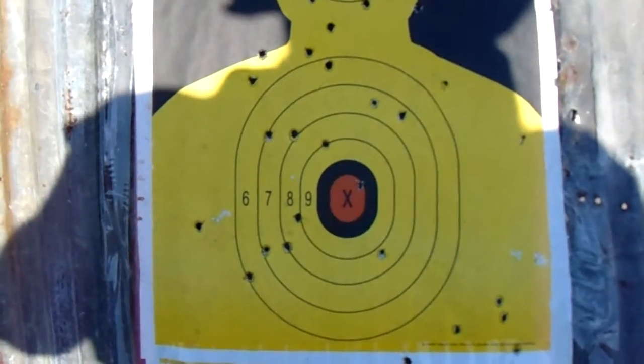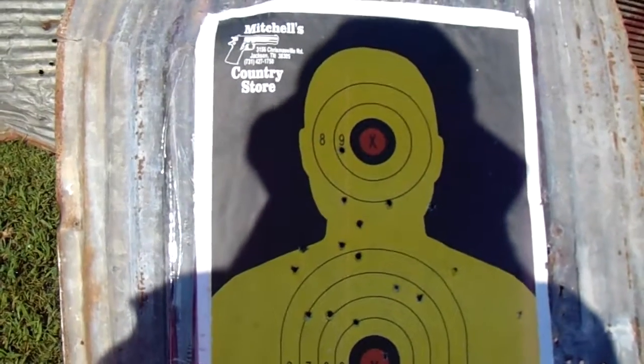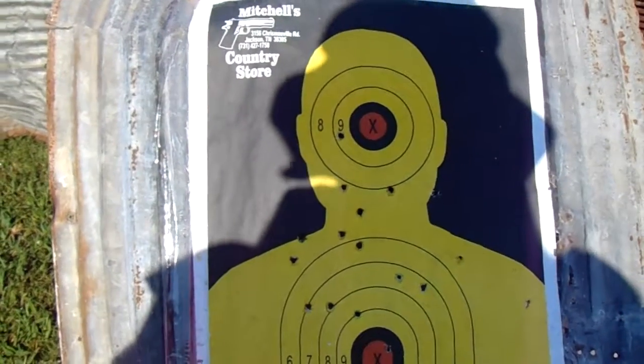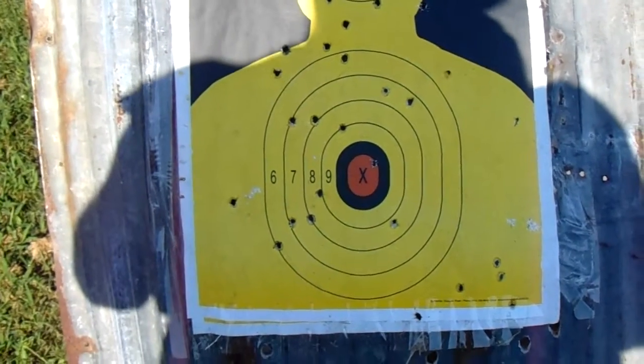I'm gonna take two pictures — one before and one after I get through shooting. I'll fire 18 rounds of 115 grain — I think they're the American Eagle rounds of ammunition.